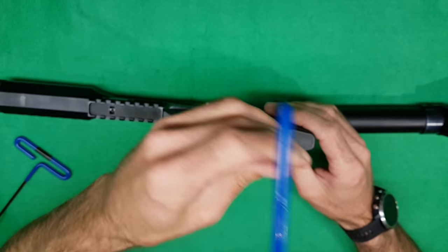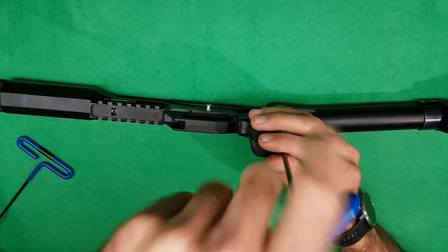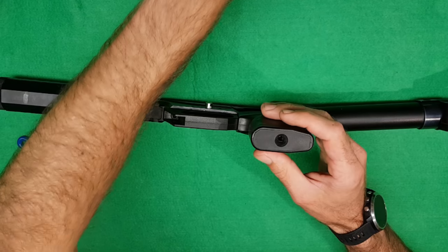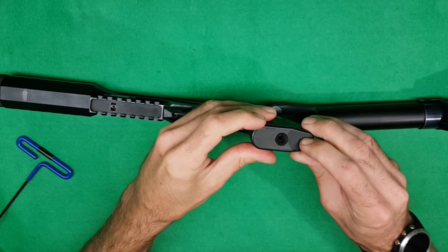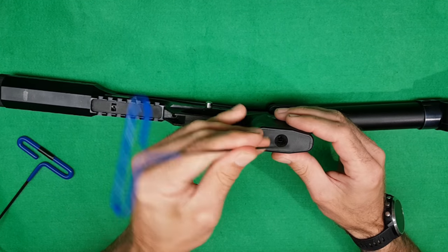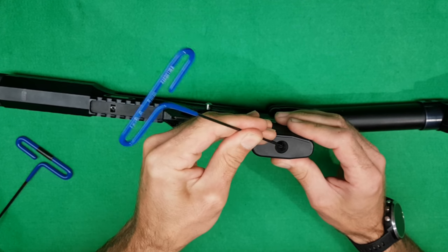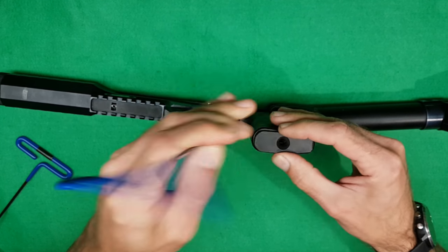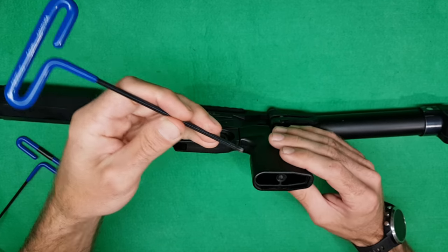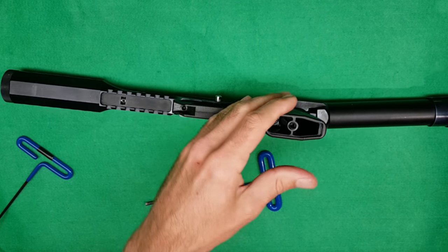This requires a 4mm Allen key. We need to remove this bolt which will then get us to the little plastic cover which you can pry out. Then we need our 4mm Allen key again to get to the bolt which is at the bottom of the grip.